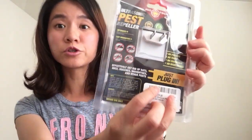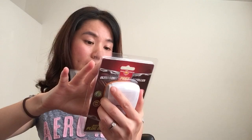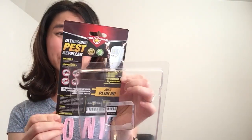Evidently what you do is just plug it in and it's ready to go. So let's take a look on the inside. It says it can effectively get rid of rats, mice, roaches, mosquitoes, and other pests.